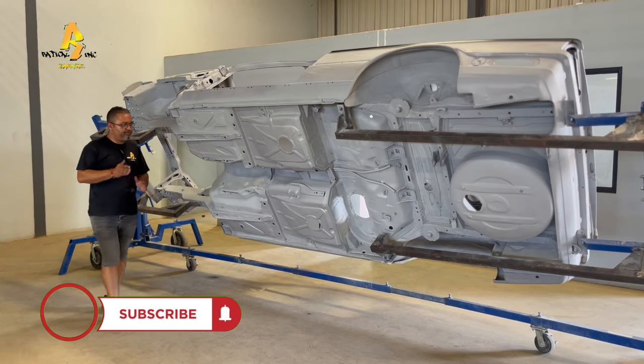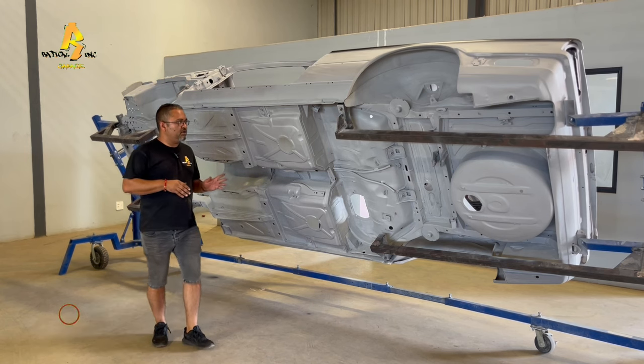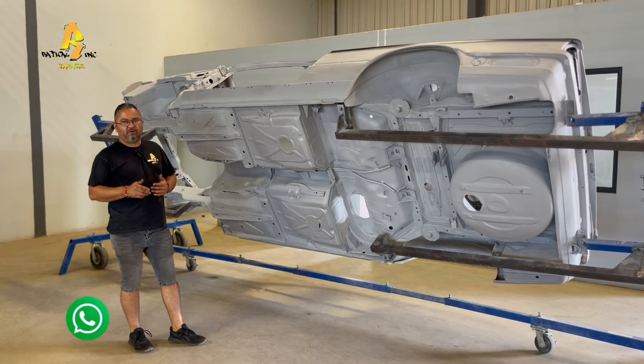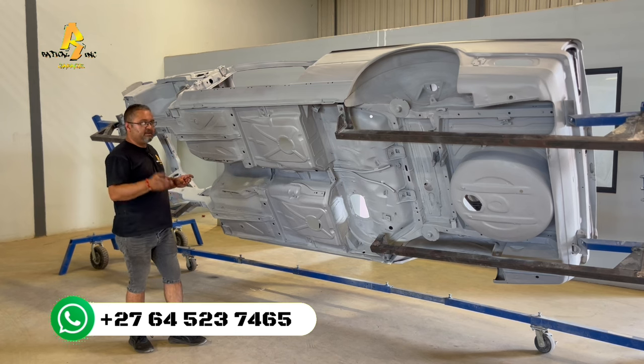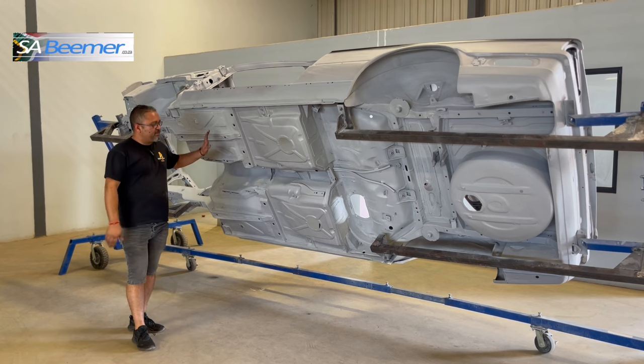Hey guys, welcome back. So this should be the semi-final video with regards to bodywork. Last week I showed you guys a video of the interior, the exterior, engine bay, and the boot of the vehicle. We didn't get to the undercarriage of the car - we basically got it prepped up nicely.